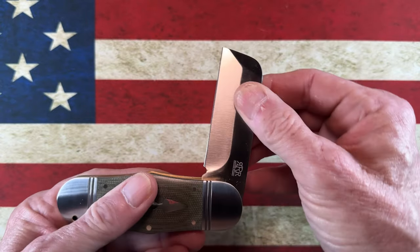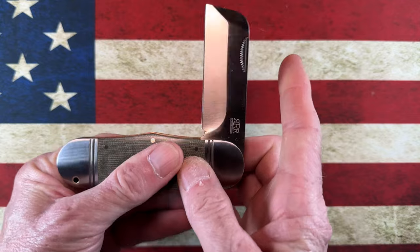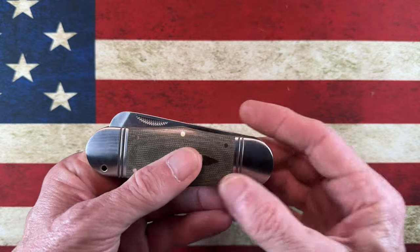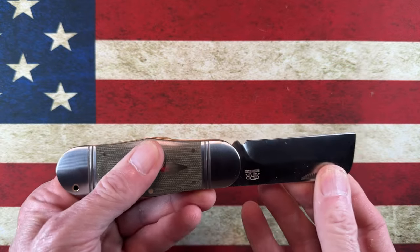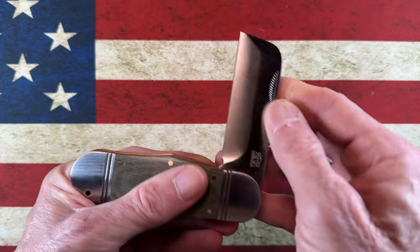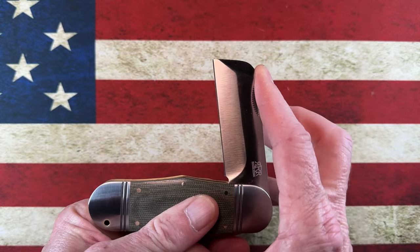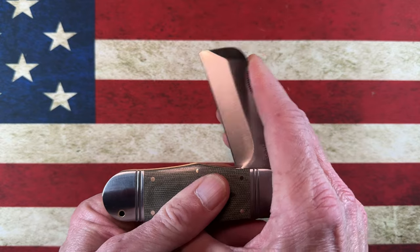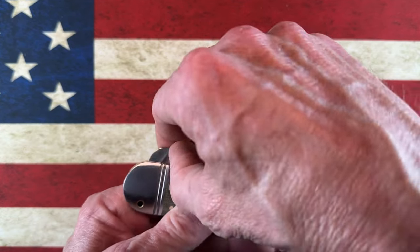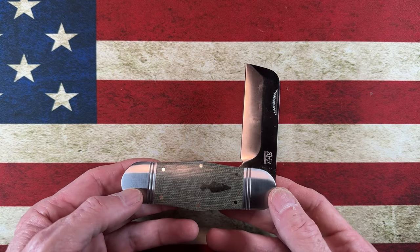The Rough Rider Reserve Hippo Toe has a very nice walk and talk. It does have a half-stop that stops very securely. I've noticed in slip joints some of them do have a half-stop and some of them don't — we'll get into that as I continue exploring them. I'm still into flippers, thumb stud knives, and modern folders — that's where my love is.